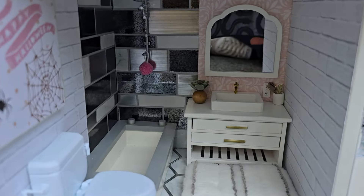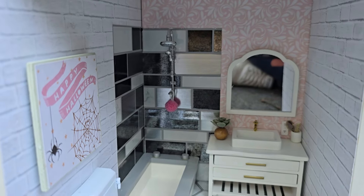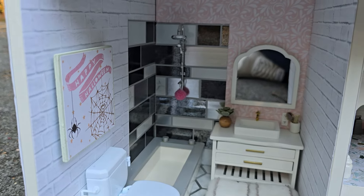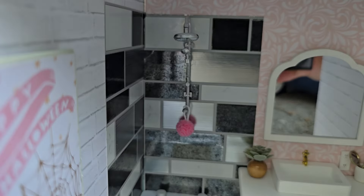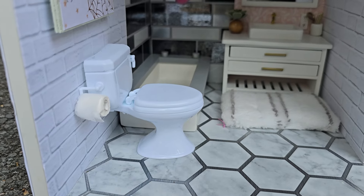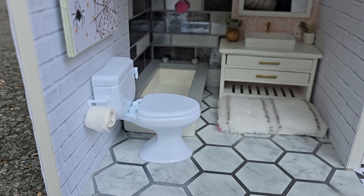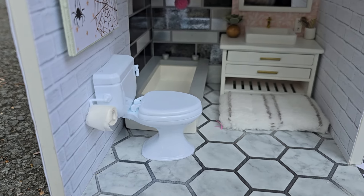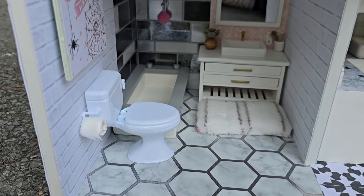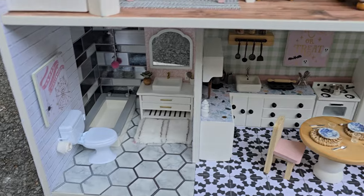Here's the bathroom. I made the shower out of the peel-and-stick tiles from the Dollar Tree. The shower head is from Timu, and so is the toilet. The toilet paper is just an actual piece of toilet paper wrapped up on a shoelace piece of plastic, but you can get rolls of miniature toilet paper — you can get a pack of those.